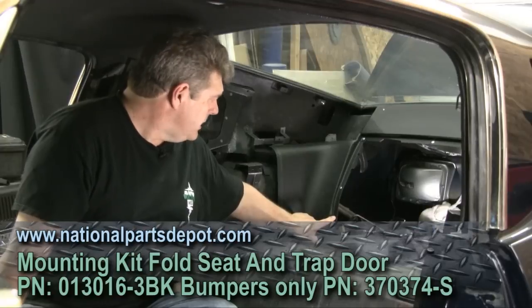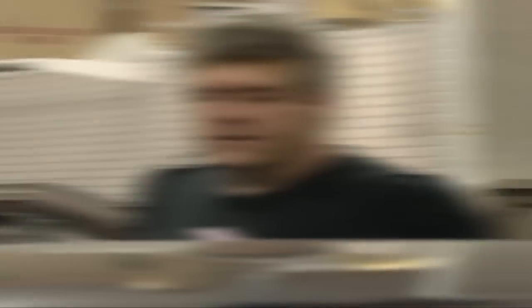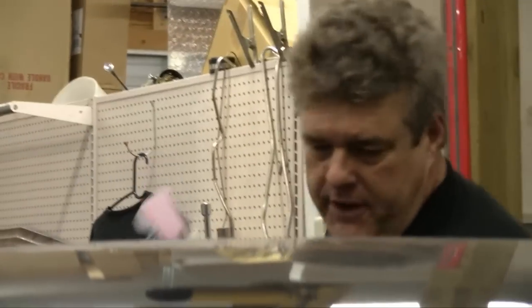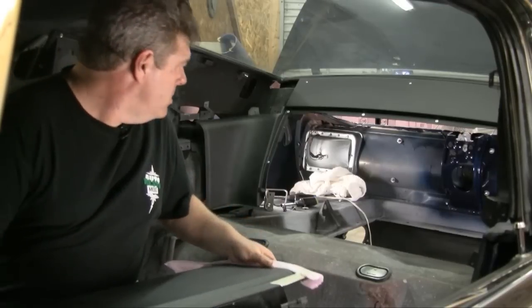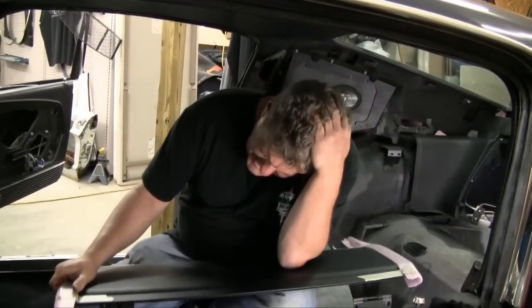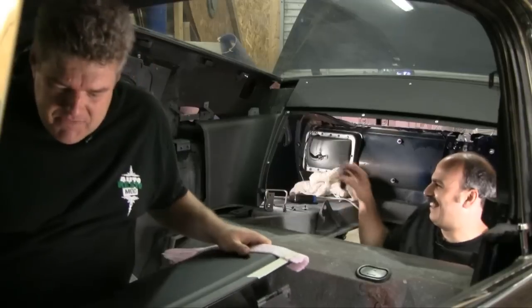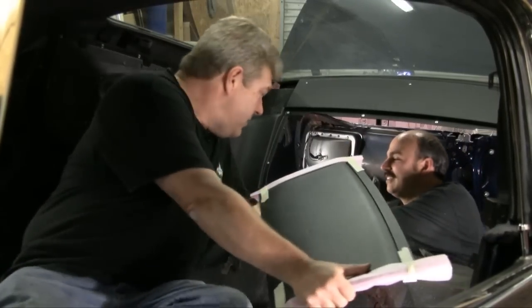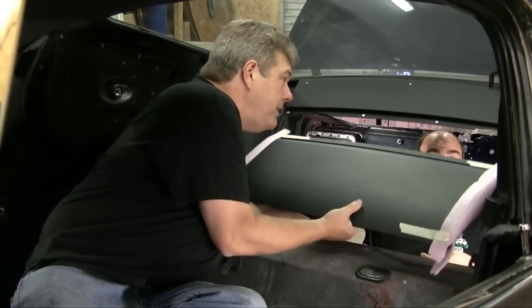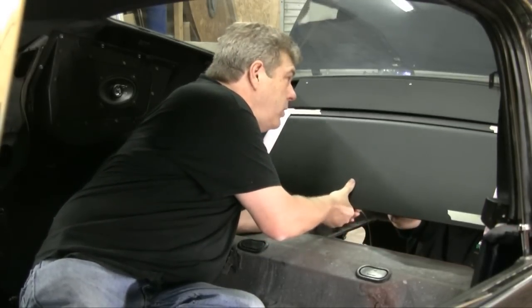Now I'm going to get the bumper, put the bumper in on this side, get the other side finished up, and we'll show you how to put the door in. We've got our door ready to go in. I've put some foam on the door itself so we can install it and hopefully not damage anything. I'm going to hand this to Vinny through the hole. We've got the foam on here — some foam we got from the Home Improvement Center — to protect it. I'm going to hand it up to Vinny and let him put it in, while I hold it in position.